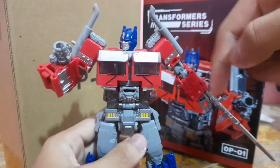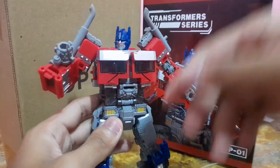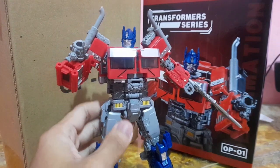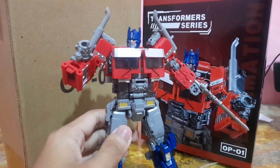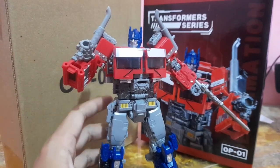All these weapons are interchangeable — you can plug them into both hands, which is really nice. In terms of accessories, it is pretty solid. Even though it's not much, it's just a one-to-one replica of the original figure, so I'm not really mad about it.